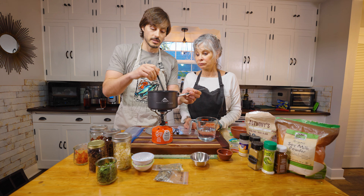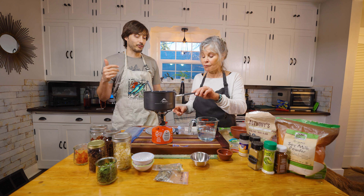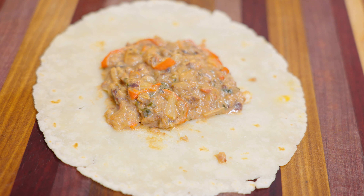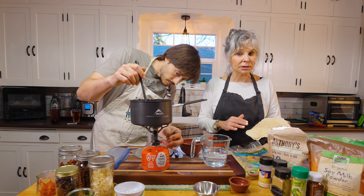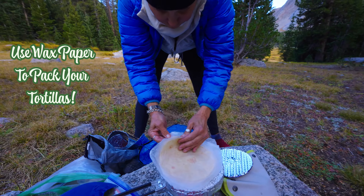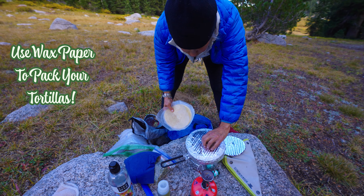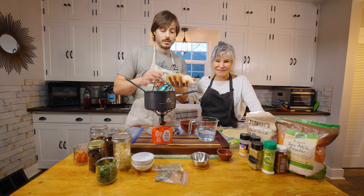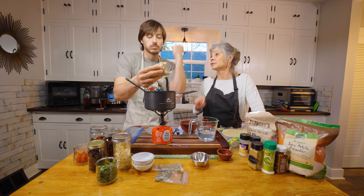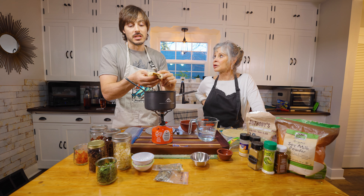Keep the heat on. That is so good — that is freaking bomb. It's almost too flavorful, but when you put it in a burrito, usually by the end of your trip your tortillas will be stuck together if you don't package them with parchment paper or wax paper in between. You could also get a to-go package of hot sauce to throw in there, or you could dehydrate your sriracha.